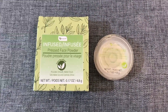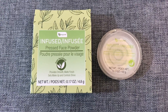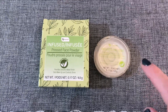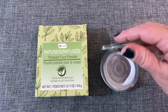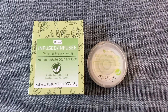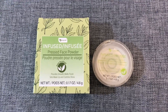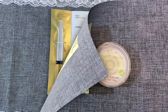From the brand Be Pure was this infused pressed face powder — it provides a smooth matte finish and it's infused with green tea. This is the second one I've bought. It's just like a clear powder and it really helps bring down any kind of shine on your face. I really like this stuff — it doesn't have much of a smell and it doesn't break me out. This is fantastic and I recommend it.